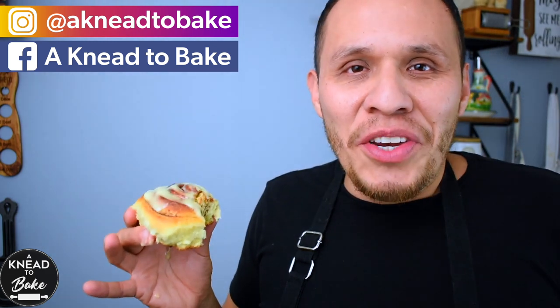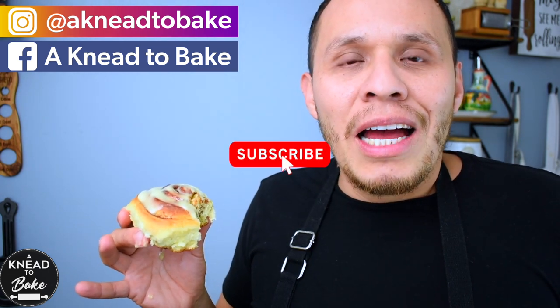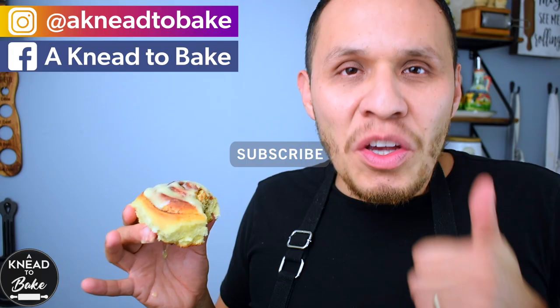Mmm, these rolls are delicious! If you like this video, please click on the like button. And if you haven't subscribed, please subscribe. I have a new recipe every week. Thank you for watching.